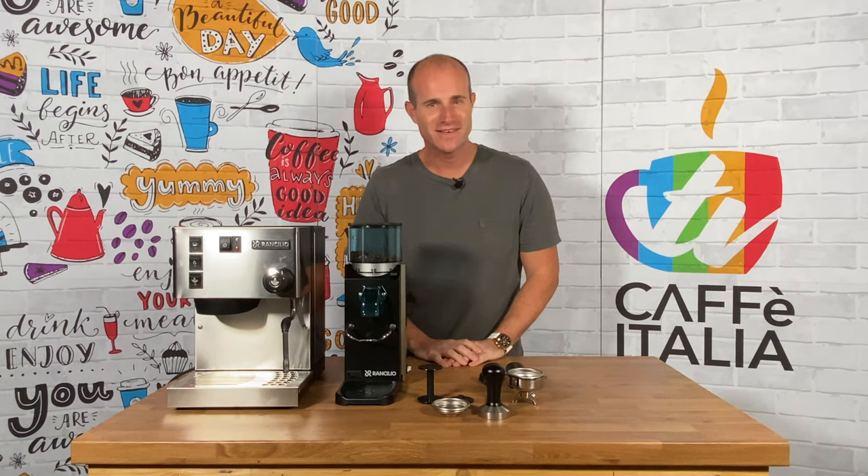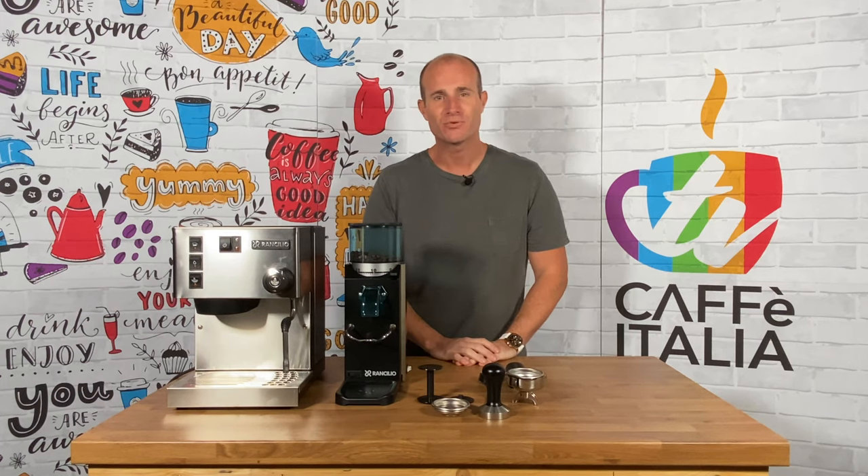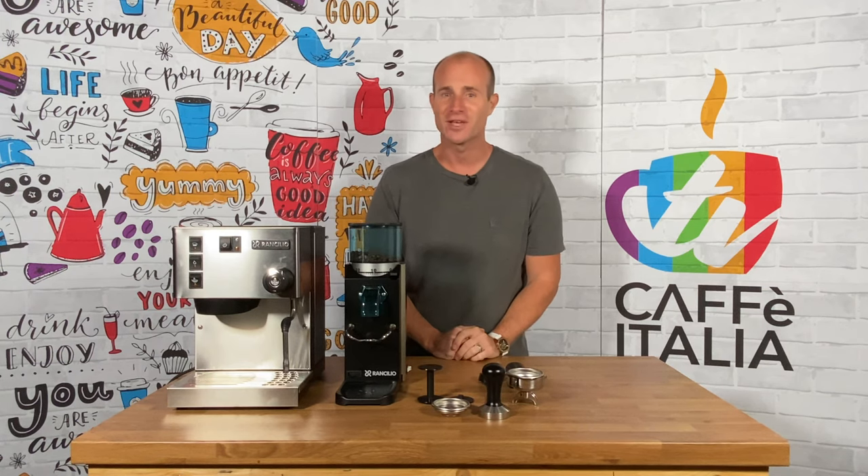Welcome to Coffee Italia TV. My name is Grant Paul Adams and today we're going to be showing you how to make espresso based drinks using the brand new for 2020 Rancilio Silvia V6 and its companion coffee grinder, the Rancilio Rocky Grinder.